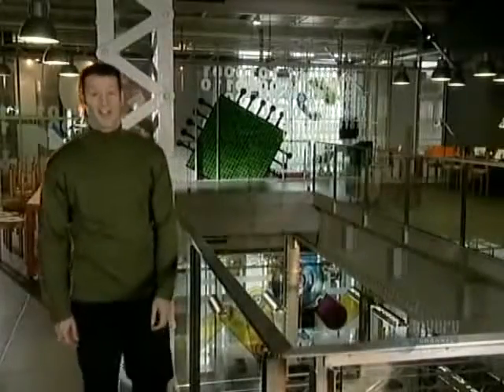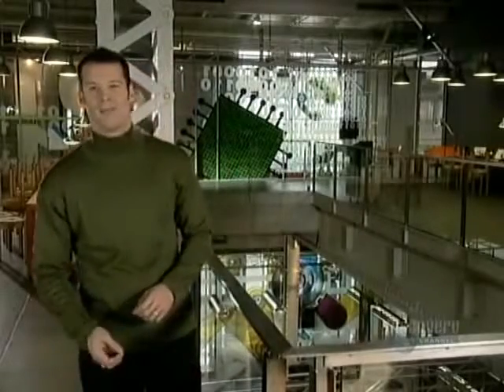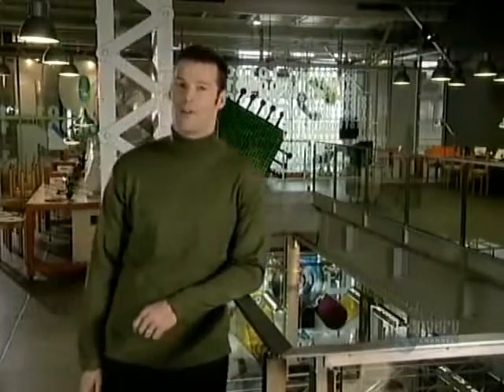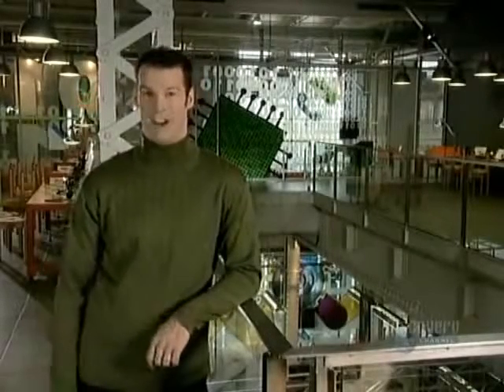Hello everybody, I'm Mark Tewksbury, your host for this program. Our goal is to reveal the methods and materials that turn out the everyday products you see around you. If you thought you knew something about these items, you might be in for some surprises. There's a whole world of things waiting for us to discover here on How It's Made.